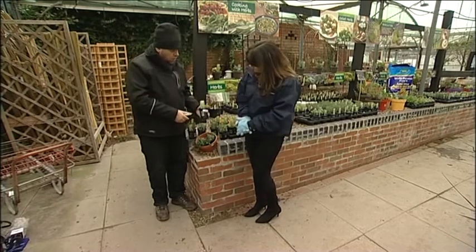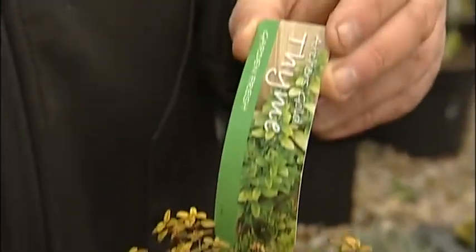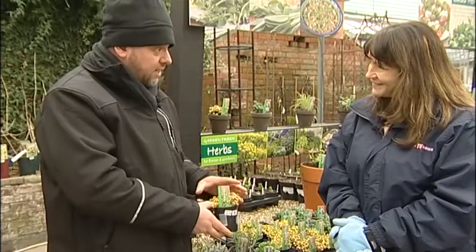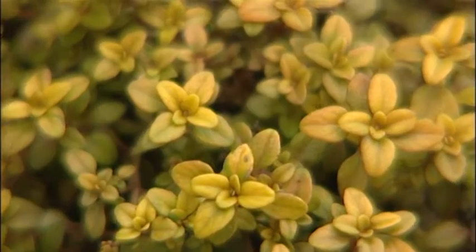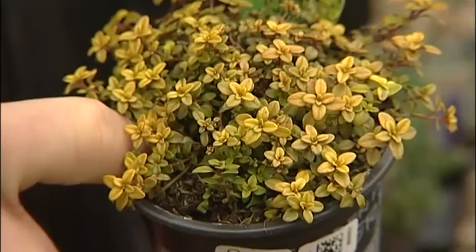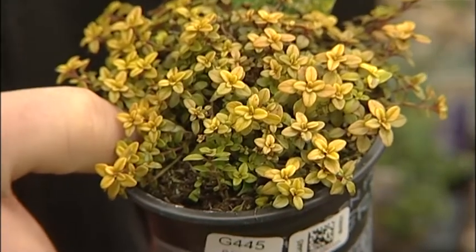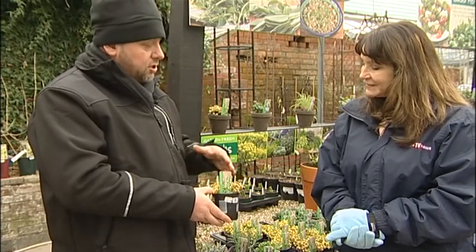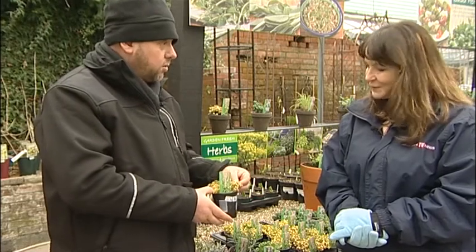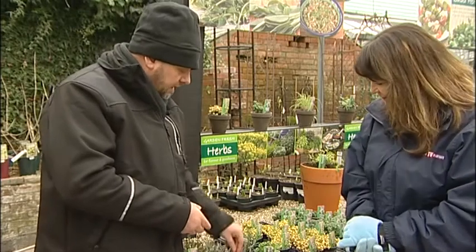This is thyme - this is Archer's Gold. Archer's Gold is one of the brightest ones. You can use it like traditional thyme, but it's got this beautiful bright yellow leaf and it's evergreen as well. A lot of herbs tend to be just plain green leaf, and this just adds a little bit of interest if you are developing a herb garden. It breaks up the monotony. It's got the same sort of smell, and it's very, very flat growing, so you can use it on the edges of borders. It's a very ornamental thyme and you can use it as part of your borders in the rest of the garden.